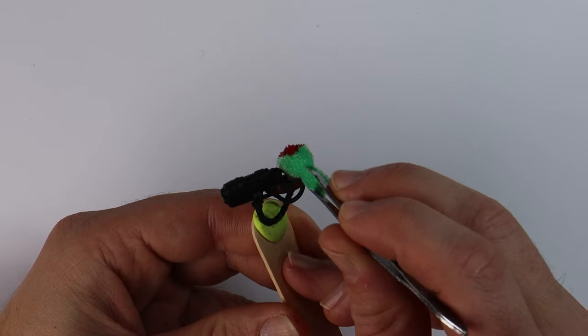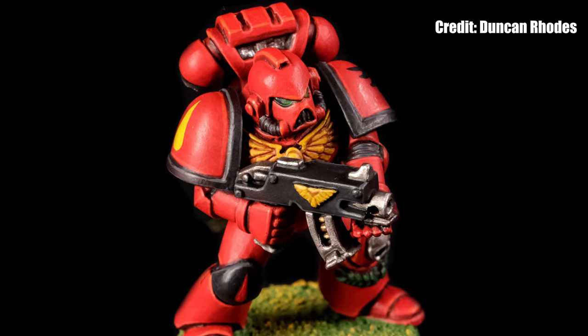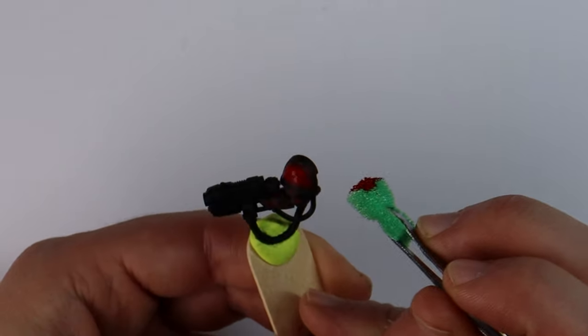Now this isn't the kind of paint scheme you'd find in a codex from the GW team, nor is it that amazing vibrant retro scheme that we hold so dear. The idea here is to be different to what everyone else is putting down on the table whilst telling my story.